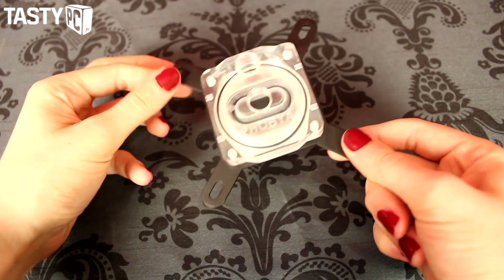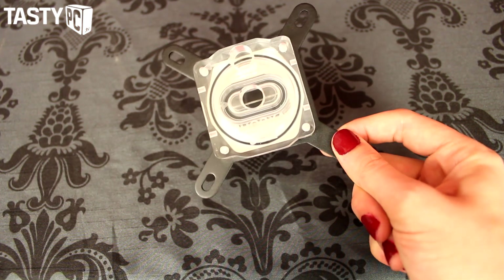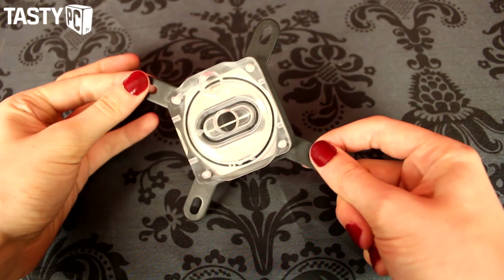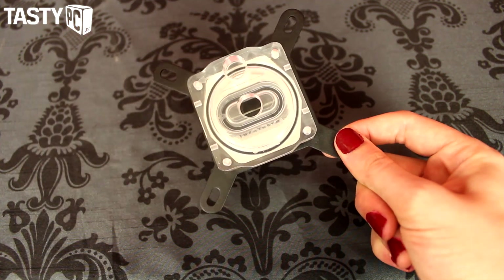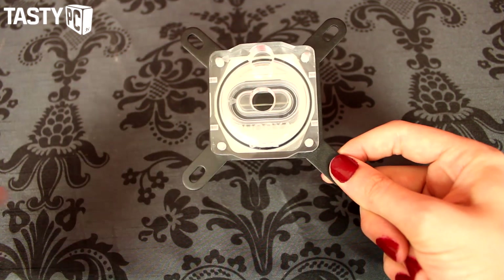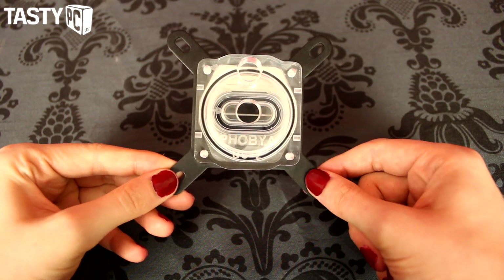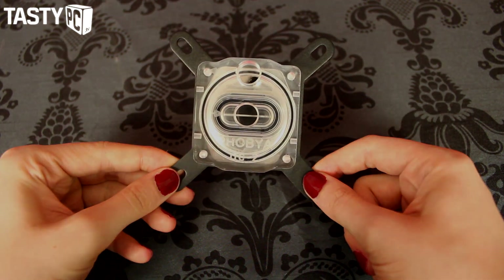I'm actually going to put a little loop on it to show you what it looks like with coolant inside, and while I'm doing it I'll film it and make a fitting guide out of it — seeing as this kit doesn't come with any instructions, just in case any of you are new to water cooling and curious about the process.